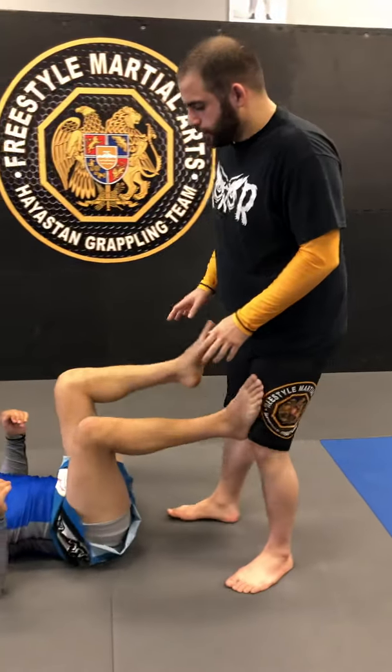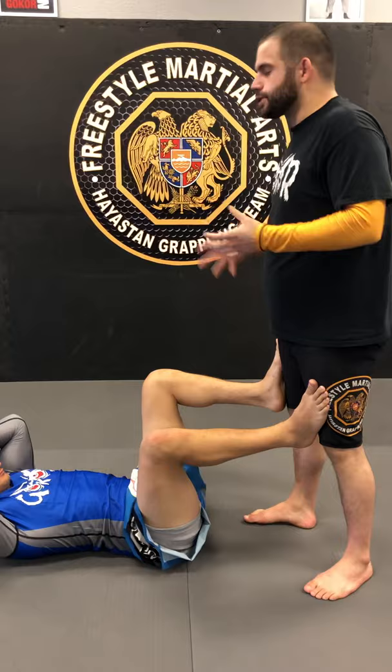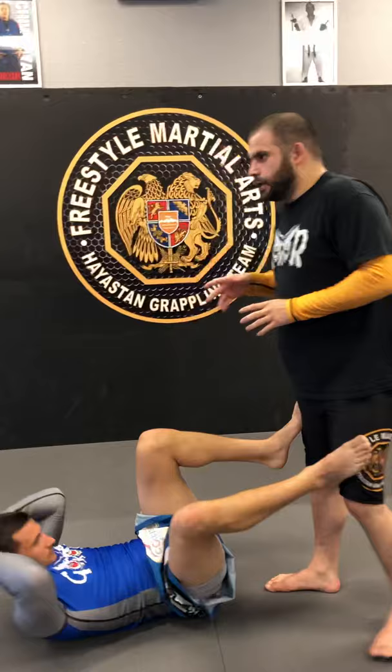This next leg lock I'm going to show — bottom position, top position really doesn't make a difference. I always need at least one form of inside control. A few different ways to do this one: I can do it from a De La Hiva guard, I can do it from a half guard — any situation that essentially allows a back step, I can hit it from.